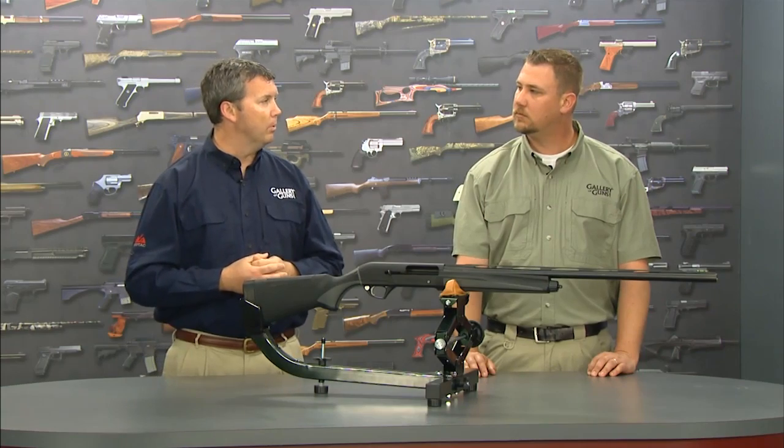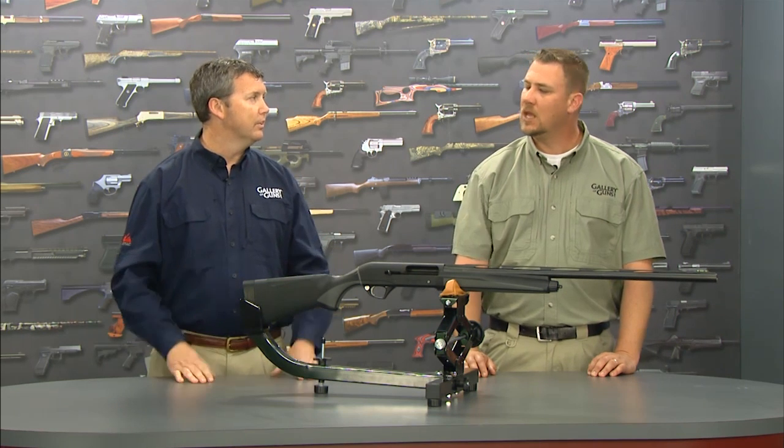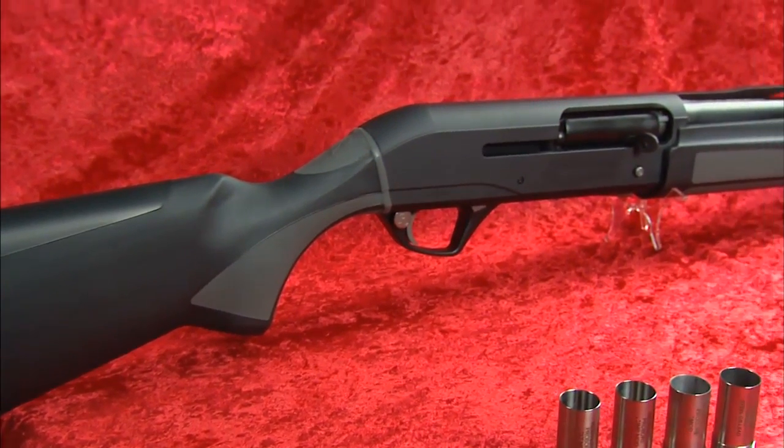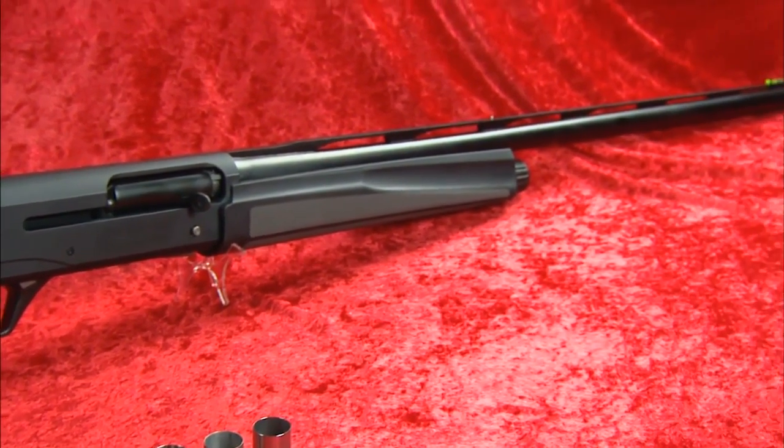How much does the Versamax weigh? Unloaded, it weighs only 7.7 pounds, which is really light for a shotgun that shoots three-and-a-half-inch loads. To keep that weight down, they have a lightweight alloy receiver, and the stock and forend are both synthetic, which also shaves a little weight off the gun.